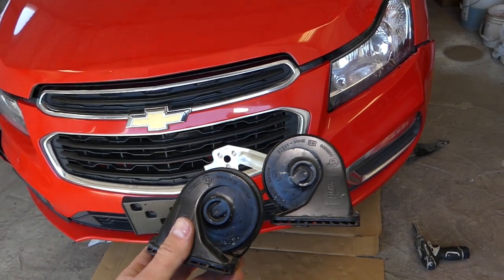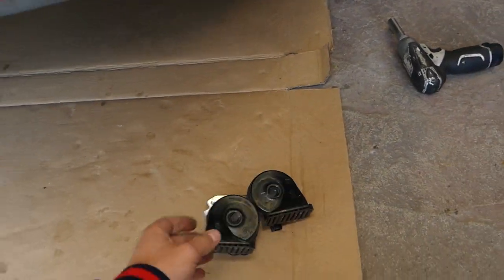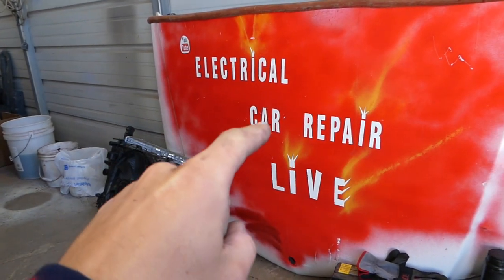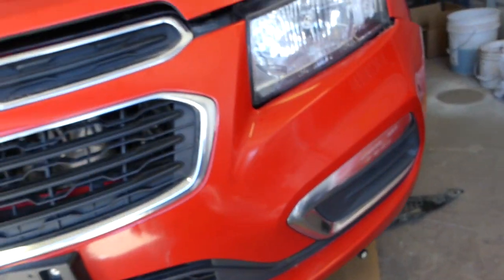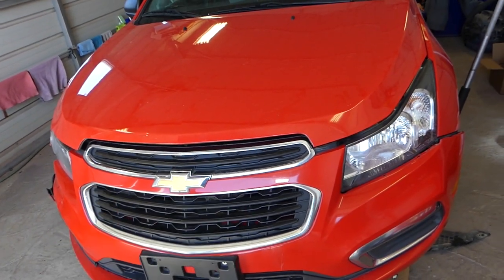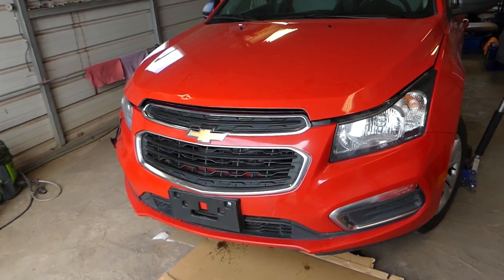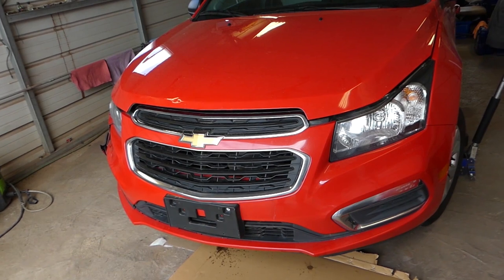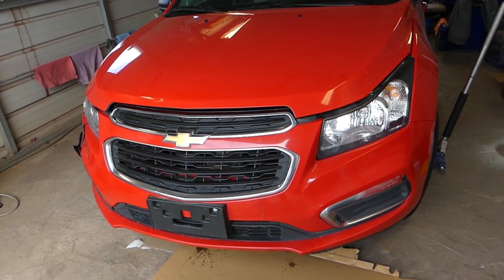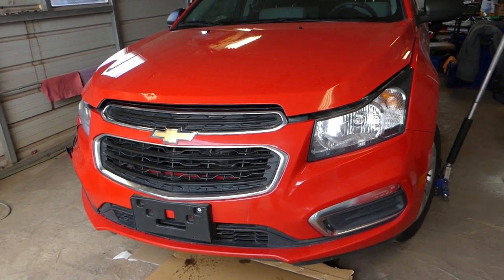All the tools and parts that we use will be listed in the description of the video below. We also just started a brand new channel called Electrical Car Repair Life, where you can find more than 200 videos coming soon on this car — testing components, engine codes, and things like that. Even if you have a different style bumper cover, the procedure is the same. It should apply to the whole generation from 2008 to 2016.